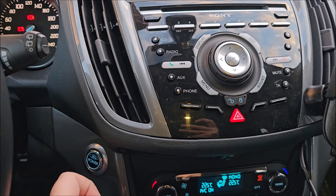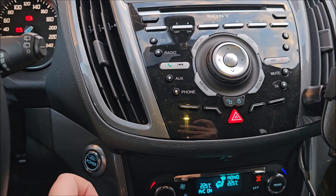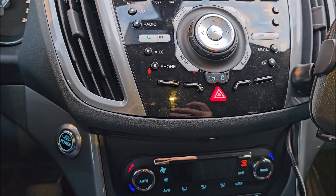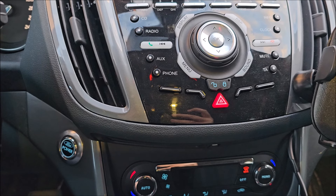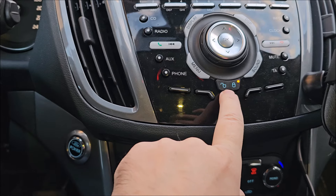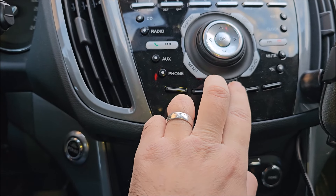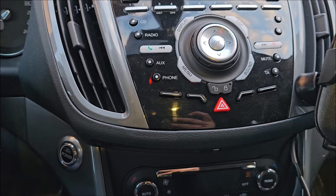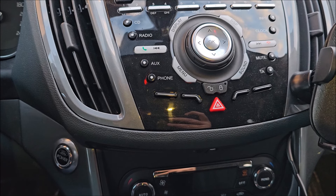It should have beeped at us. Why didn't it beep at us? Just realized — this cannot work on this car, because it has a single button for lock and unlock. They are not two independent buttons. Wherever I touch, it's a single one. So this needs a different procedure.